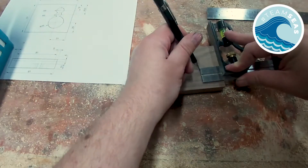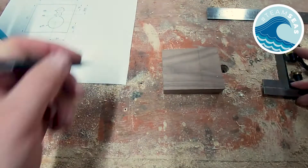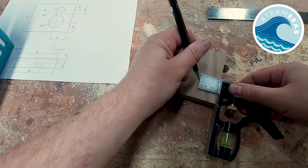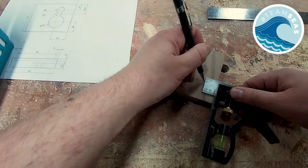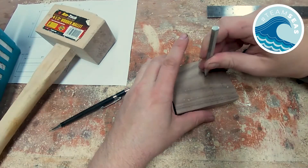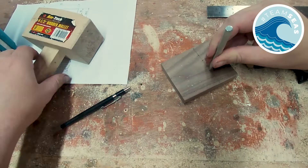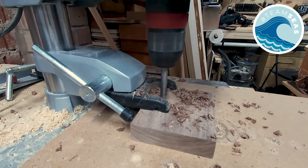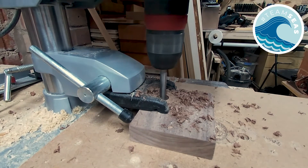Next I'm going to mark the centres of the holes that the pendant will sit in and use a punch on it. I then drill three overlapping holes 10mm deep — one large one for the body of the pendant and the other two for the bale and the chain.